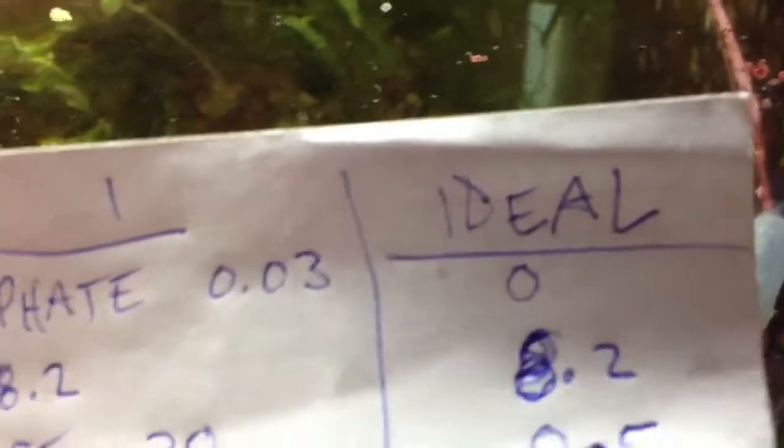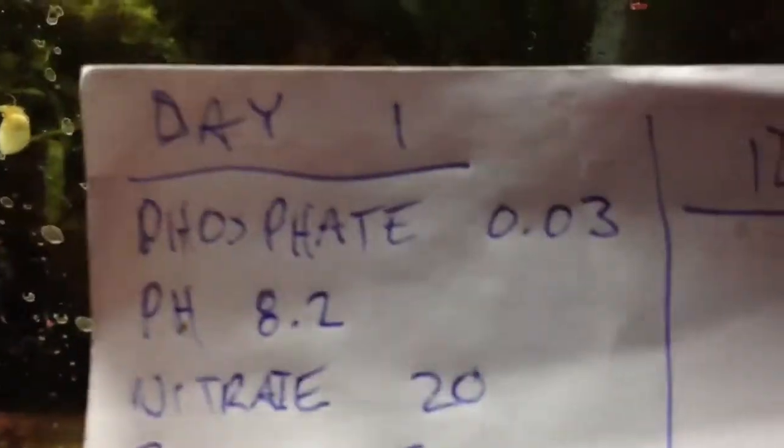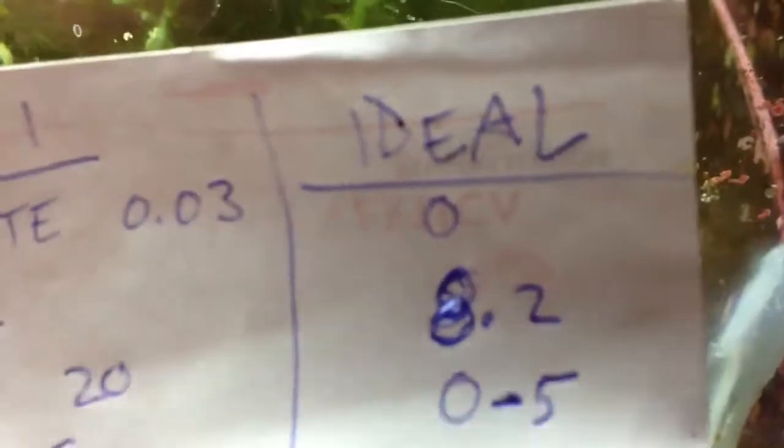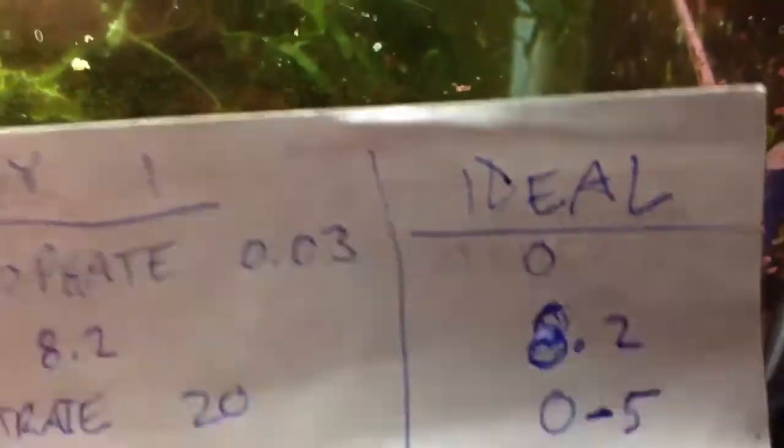pH is 8.2, which is good — I use a buffer, so it's right on where it needs to be. Nitrates are at 20 and they should be 0 to 5. I don't want to get into a big debate on nitrates because I've read a lot of forums — one person will say 20 is good, another will say 10, another will say 5, and most people say 0. There's no real 100% definitive answer.